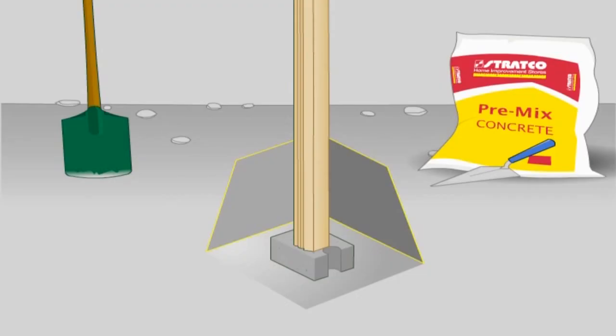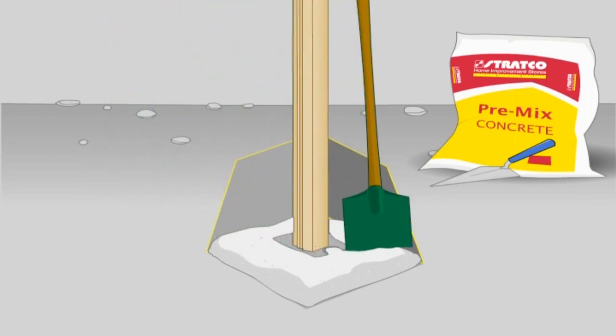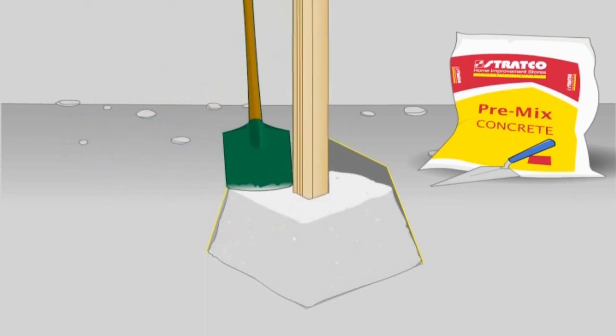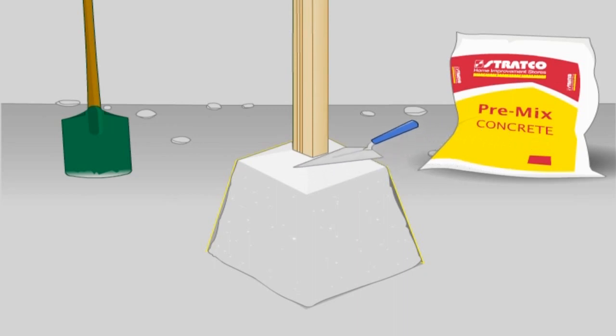Final fixing into concrete footing. Thoroughly check posts with a spirit level. When plumb, fill the hole with approximately 150mm of concrete and use a shovel or pole to agitate the concrete to remove any air pockets. Repeat this process until the hole is full, continually checking the posts. Once the concrete is set, remove any temporary bracing or props. The concrete must be finished slightly raised towards the column to ensure water runs away from the column.